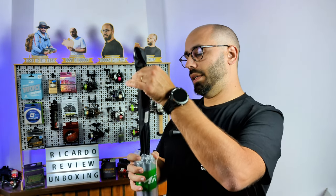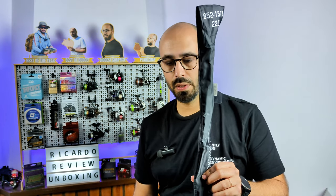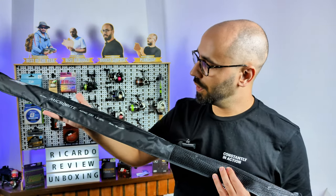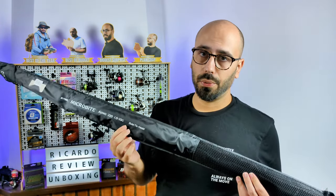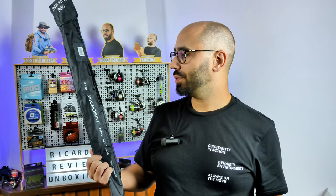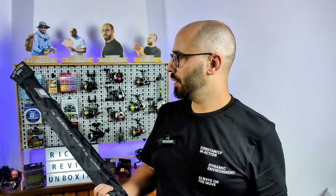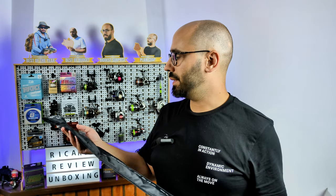Inside you have the rod. It will be tricky to handle on the table but I'll do my best. This is the Me Fine Microbyte Aging 220, with a cast weight of 1.5 to 10 grams — solid tip model. I'm not sure why it's a solid tip; hopefully they will bring a hollow tip model for more of a bass-style fishing. Either way, it comes in a nice sleeve with no smell.